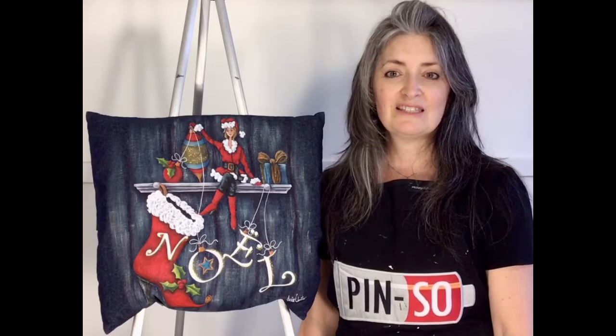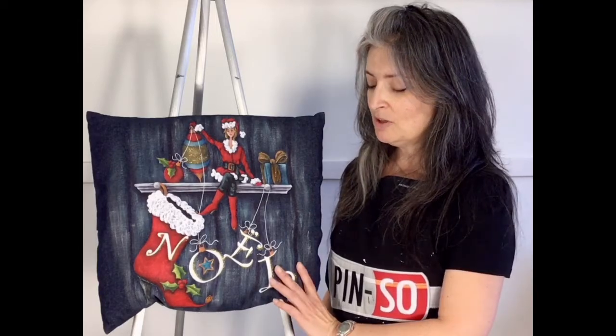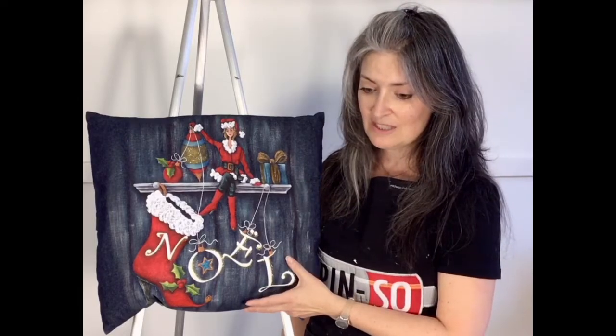During the pandemic time, we began to do lives on Facebook every week, so you can see us on the Facebook page of Pinceaux. Today I present to you a quick video of my newest painting on a jeans cushion cover that you see here.